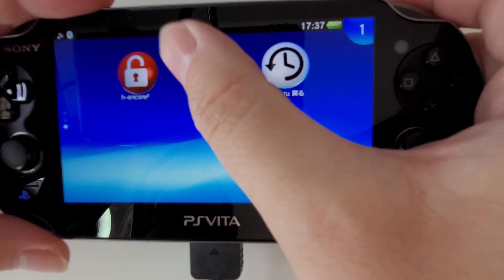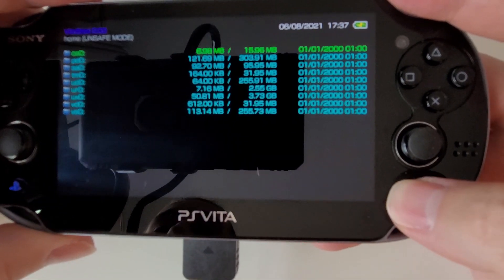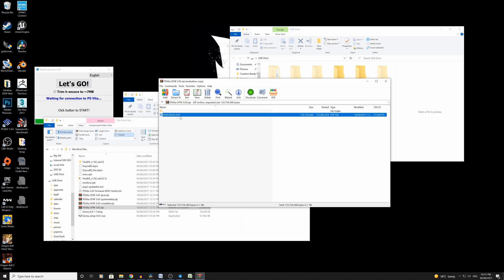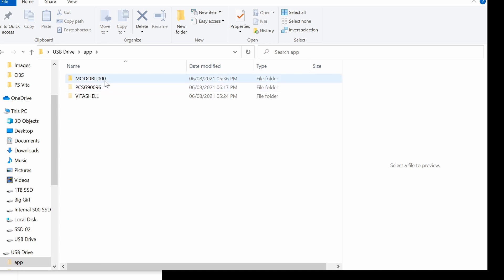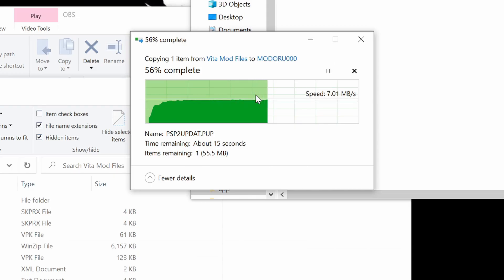Now go back to VitaShell, press Start, and press Select again to connect to our PC. Back on our computer with our PS Vita connected — go to our official firmware, which is the one we extracted earlier. Drag that PUP file back into our folder. Now go to the PS Vita folder in the hidden app folder — which is why we had to show hidden files — go to Modaru, and right here drag in the 3.65 firmware file for Modaru to downgrade.